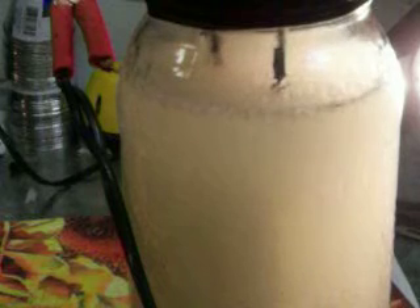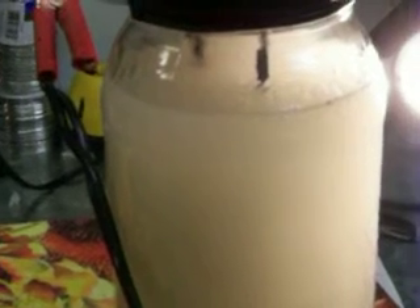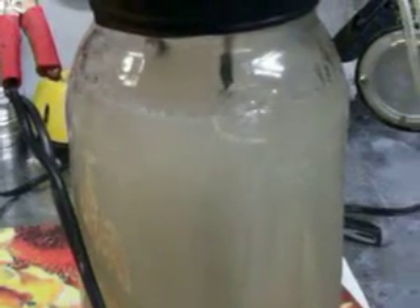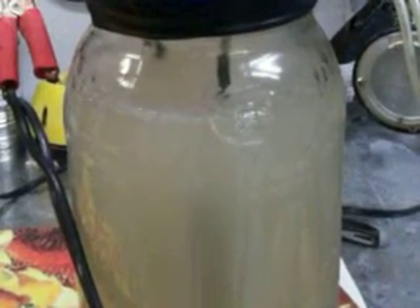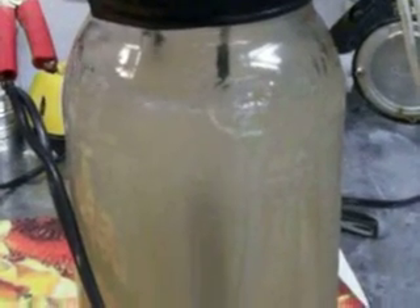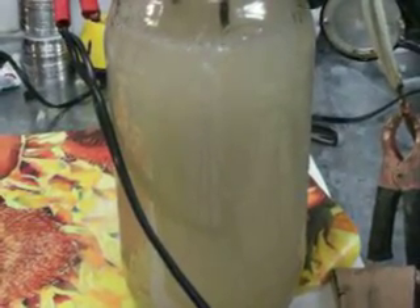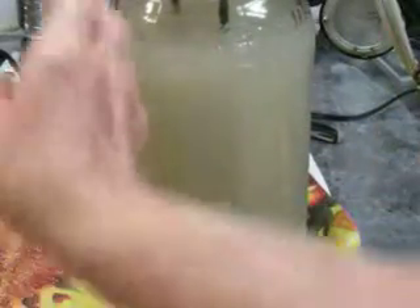If I turn the voltage off, just with the vacuum — about 30 inches of vacuum — as soon as I hit the array, it starts bubbling. This is hydrogen coming off the plates. I don't know if you can see it real good; the light drowns it out. That's the one I just wanted to see what it would do with vacuum.